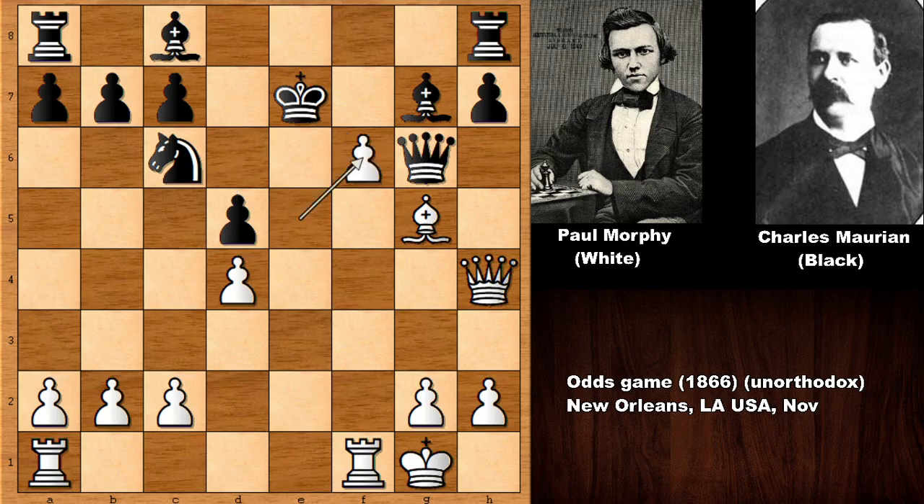Morphy simply captured the knight — e takes on f6 — check, forking the king and the bishop, and losing the bishop as well. This is a discovered check to the king, with the rook capturing. After the smoke clears, Morphy is only a piece down and has the full attack. What would you do in this position? Would you check the king with the bishop, bishop to f6? Well, Morphy played rook to f6, and black is in big trouble.